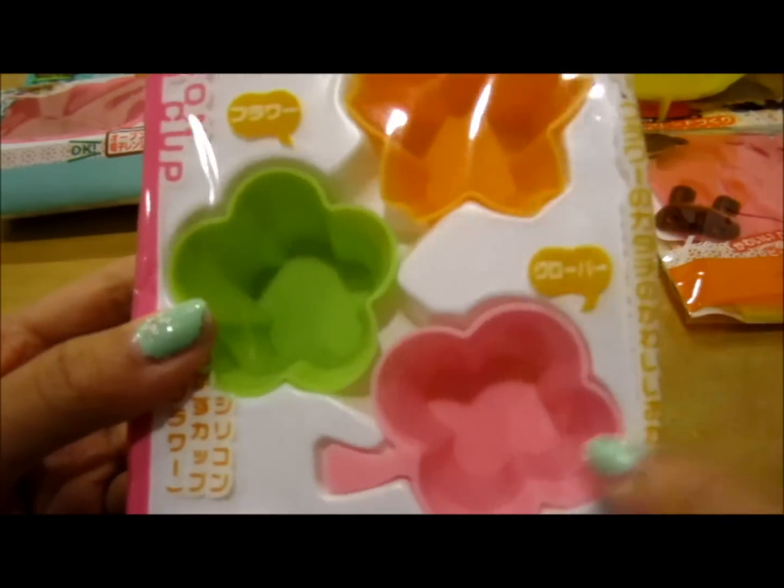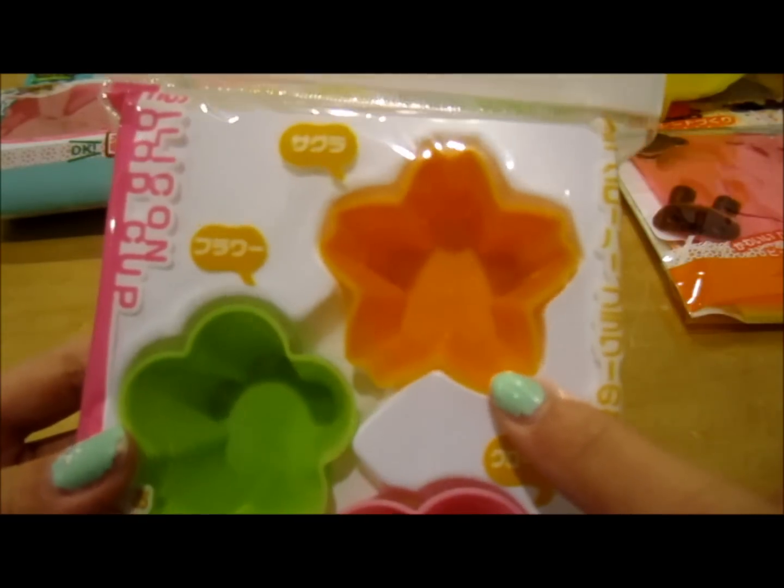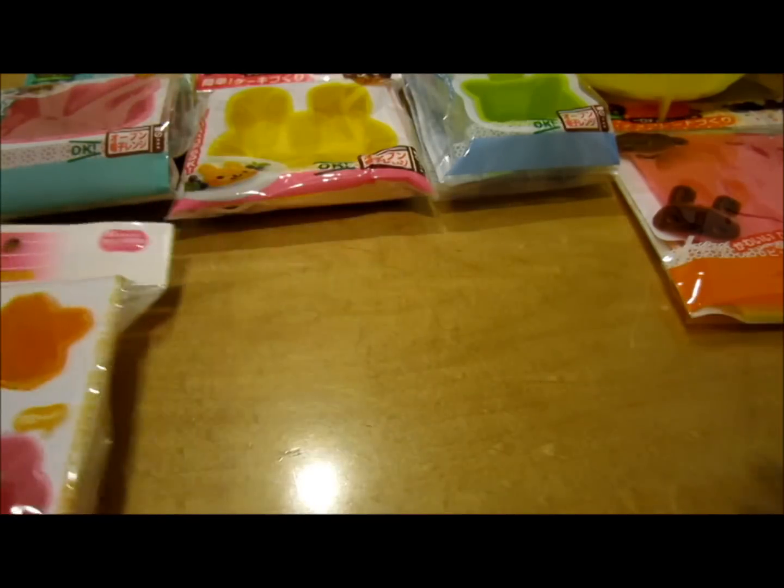And then I got this silicone food cup and I'm going to use this for resin. As you can see it comes with a four-leaf clover, this flower, and I believe this is called a sakura blossom — I'm not sure how to pronounce it. So I got that.